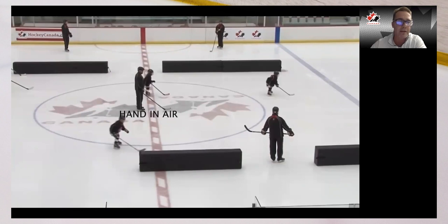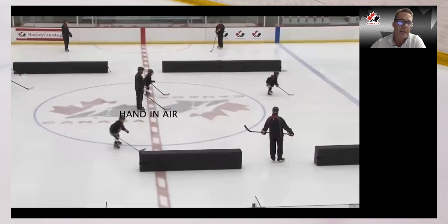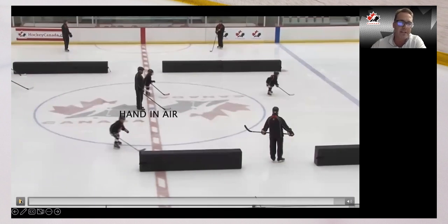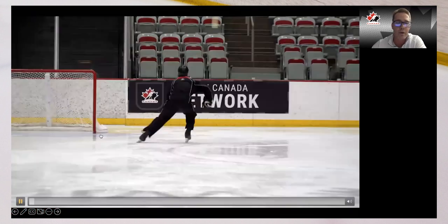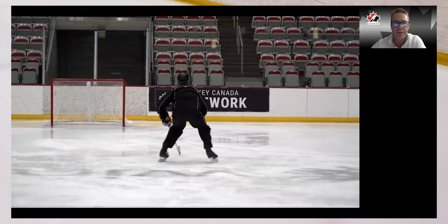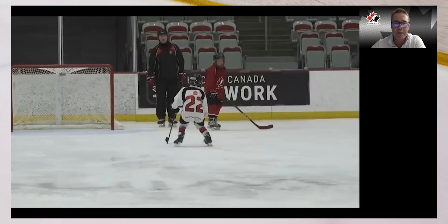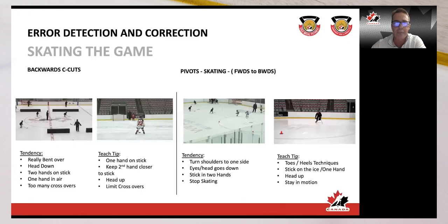Try to keep that hand closer to the stick — not up in the middle of your chest or by your chin tracking a player. Teach tips: one hand on your stick is important, limit crossovers — the fastest way to get back is probably straight back. Keep that head up, back straight, sit down, and you'll see more success with those teaching techniques.